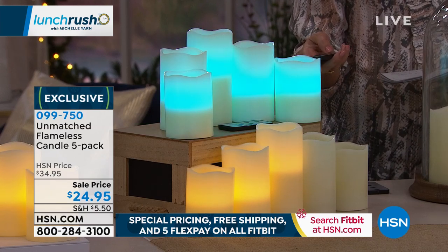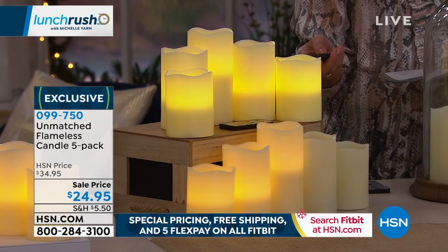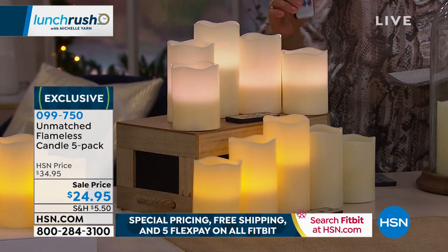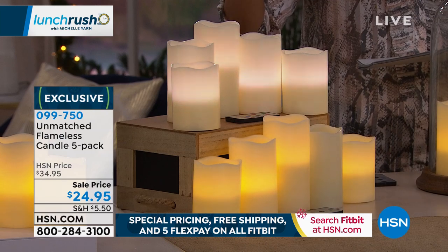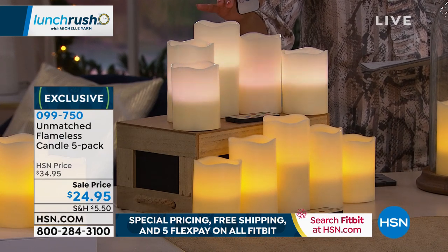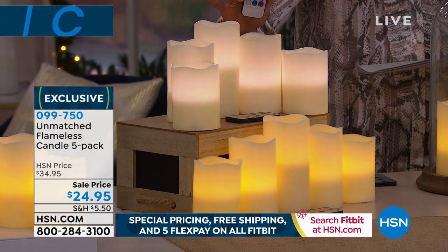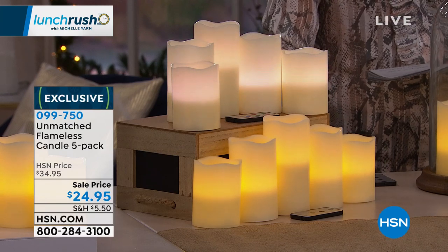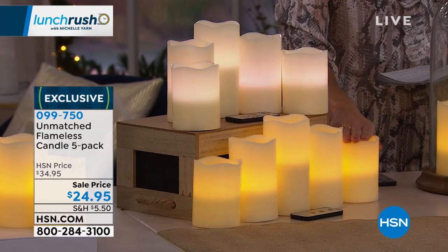I just changed it to pink — now we're going blue, there's your warm white. It comes with a remote control. You're getting two of the four-inch, two of the five-inch, and one of the six-inch size. All five of these for $24.95. Use them for your holiday decor or any time of year.